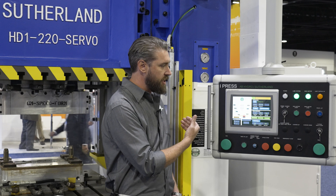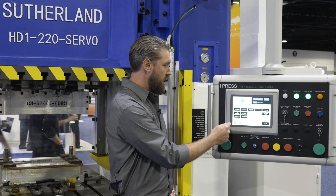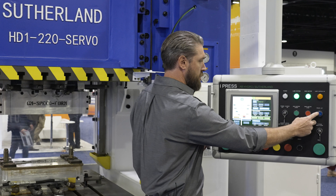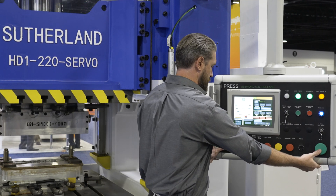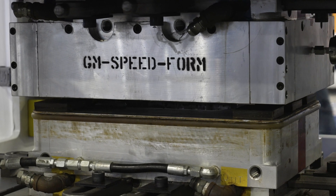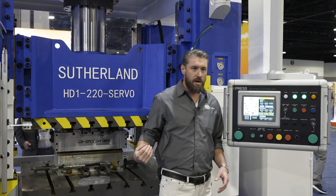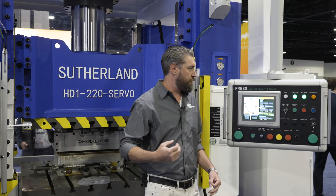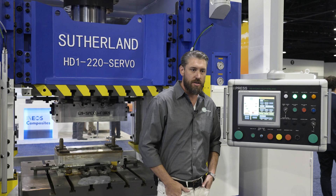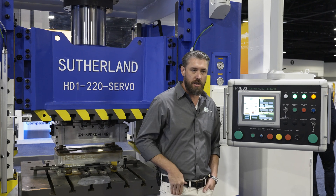This would be the main run screen of this hydraulic press, and by using this navigation button, you click through all the other screens to access various areas of the press control. Now it's in a dwell mode where it's holding the bottom position. For composites, a hydraulic press is the best route to go. Different than most hydraulic press companies, we use a servo motor to drive the hydraulic system, which is why you can tell that the operation of the press is so quiet.